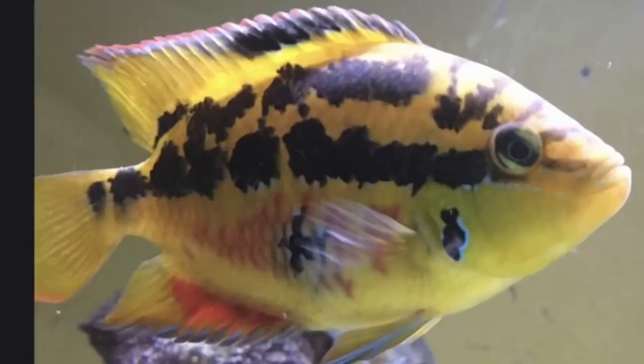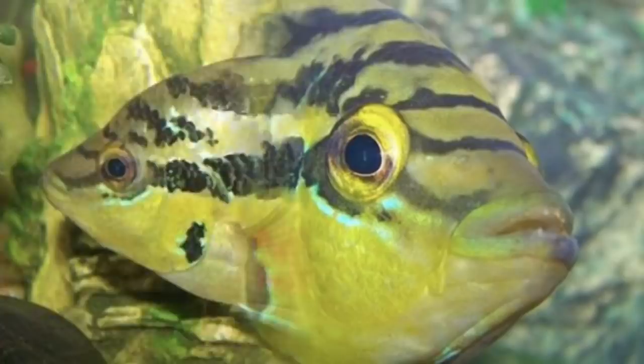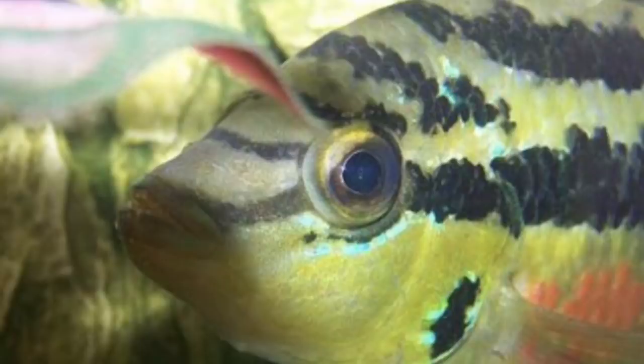All right guys, the Salvini is a Central American cichlid. They grow four to six inches. What's cool about them is the female also exhibits a lot of that cool coloration. Most of the time the female will have a dark blotchy spot on its gill plates and will be a little bit smaller.